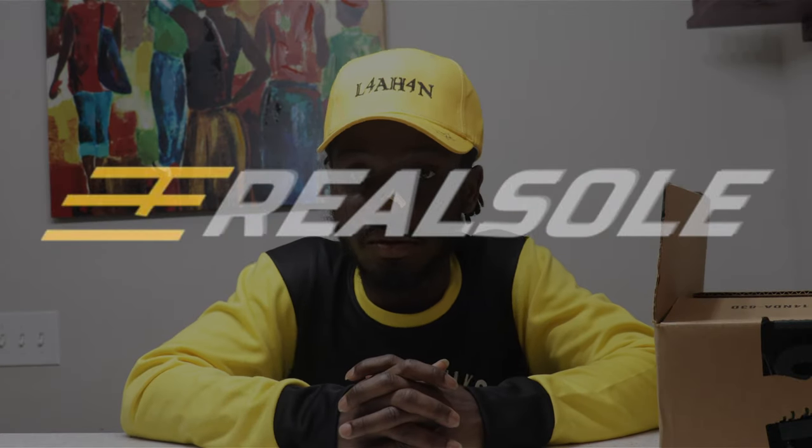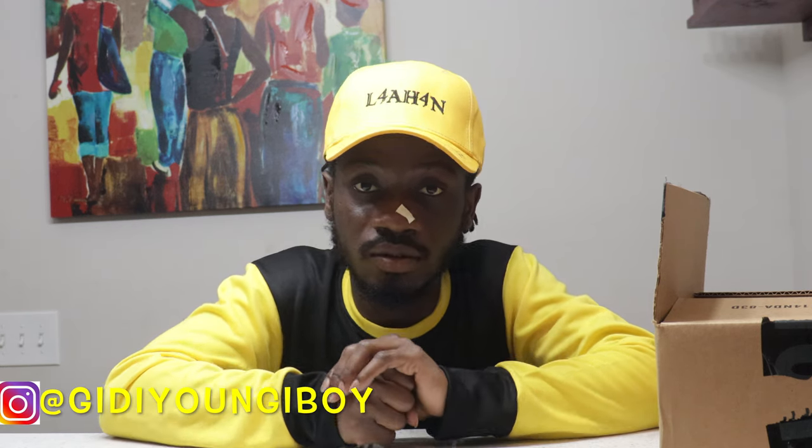Welcome back! It's the family — you already know I'm back with an unboxing. Today I'm going to be unboxing my mom's Nike shoe. Thank you for the support you've been showing me, I really appreciate that. Keep the content coming our way, you already know it's a family. With that being said, let's get into today's unboxing.